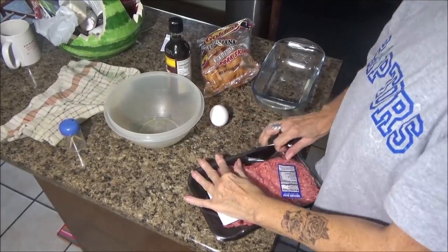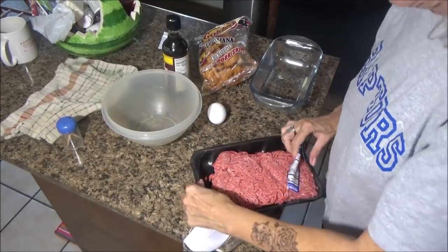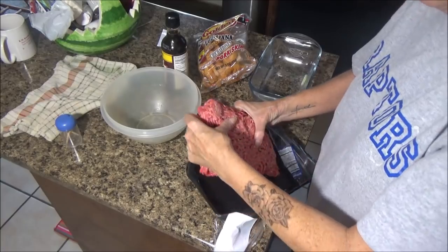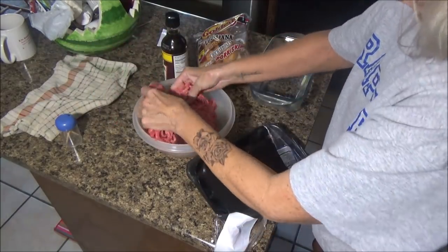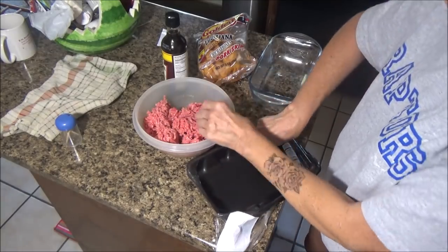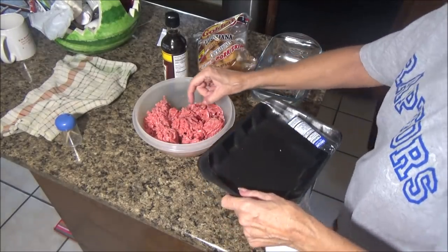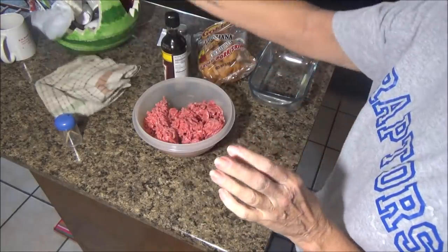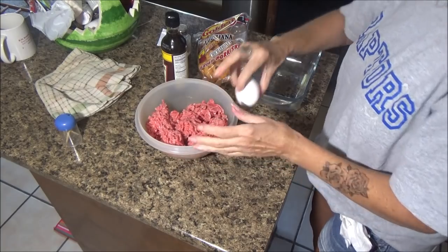Let's get started. I have everything I need right here. I did wash my hands - I mix my hamburger meat with my hands to make sure all the ingredients get mixed in together, so no need to comment about using my hands.